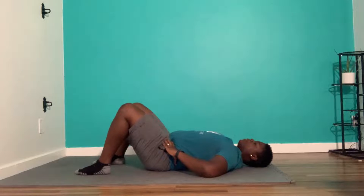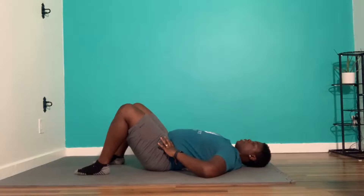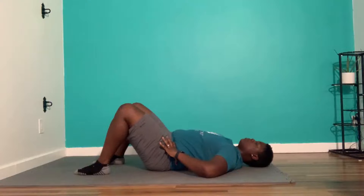Point your fingers on that bone in the front, feet flat. We're going to anterior tilt, then posterior tilt into the towel. Hold that for about three seconds. Anterior tilt, then posterior tilt into the towel. Make sure we're breathing.